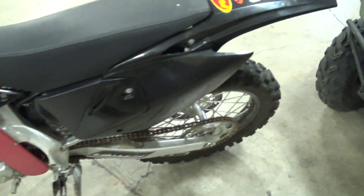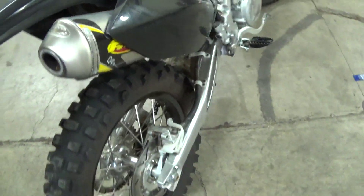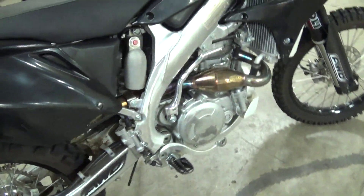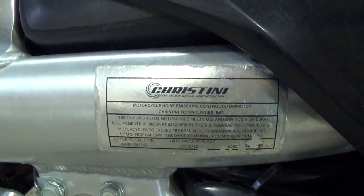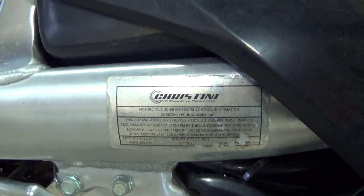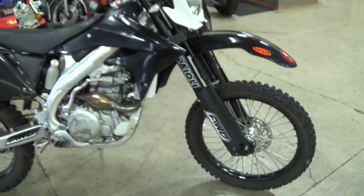But it's street legal. It's made by Crostini. So Grant, you gonna get one of these all-wheel drive?